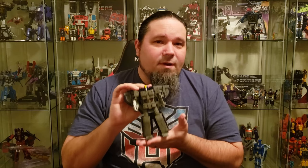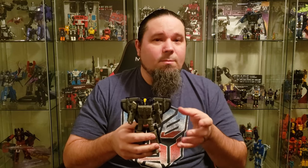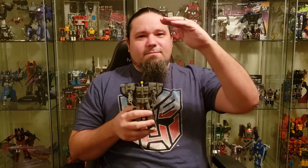Astrotrain was one of the very first triple changers in the Transformers line, and I'm surprised it took this long to get a new version of him in this line. There was a Titans Return Astrotrain, which I didn't personally care for, so I didn't pick that one up. I absolutely loved the original Classics Astrotrain — I ended up getting the Henkei version because I liked the colors better. Now that Titans Return started coming out with the larger triple changers, he just didn't scale right, so I'm glad they came out with one that scales right.